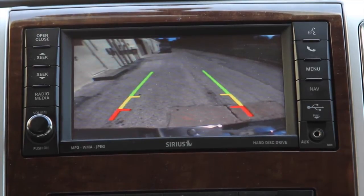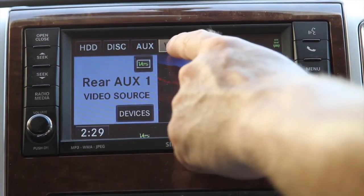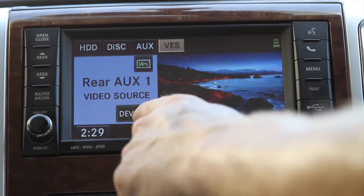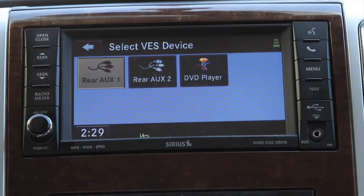You can manually do that. Right now it's kind of halfway. Go ahead, put it back in park. Now what you do is hit the media button and go over here to the VES — Vehicle Entertainment System.